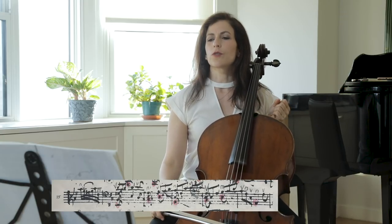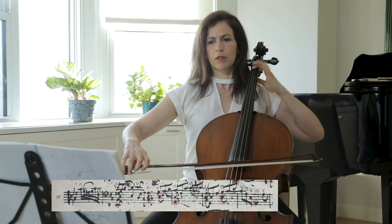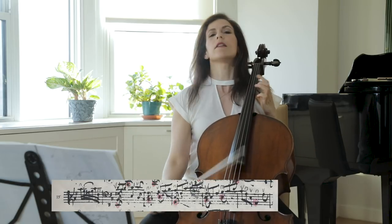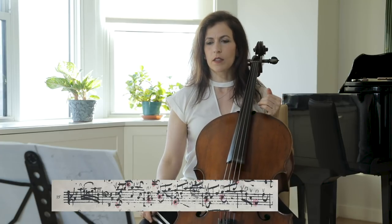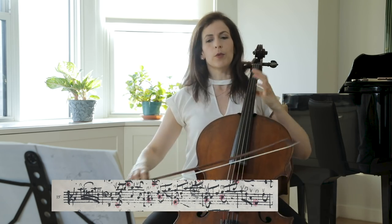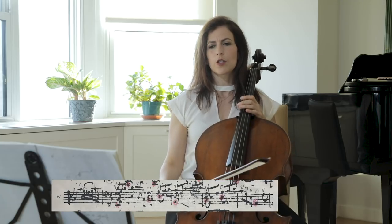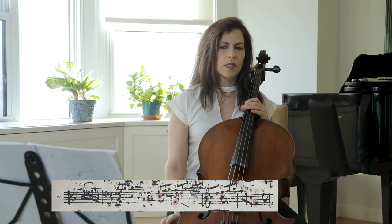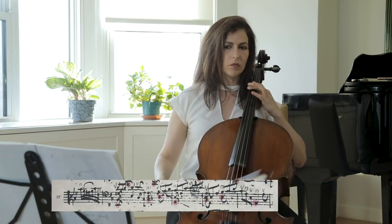I also try to follow Anna Magdalena's slurs, although they're tricky at best. It's easier, of course, to play this chord on the down bow, but playing on the up bow has its benefits as well. When we break a chord on the up bow, we have better grip and sort of lead to the top note. Here we have to compensate by playing two up bows. As it comes, it seems a little more natural to me.